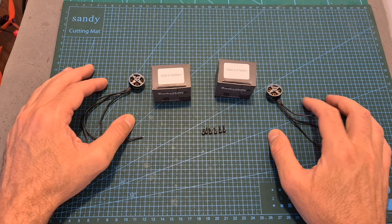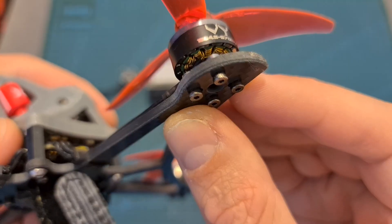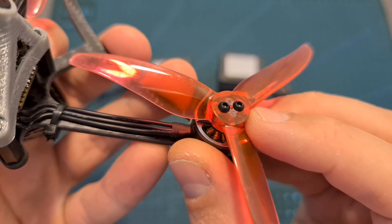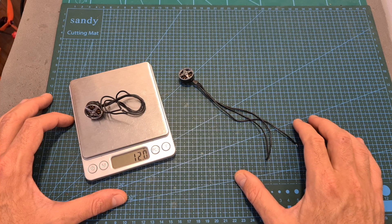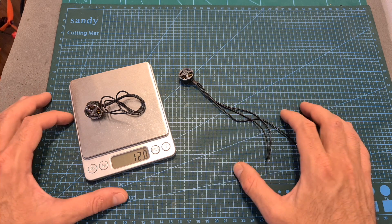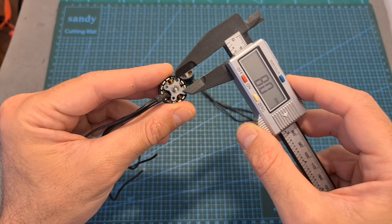In terms of packaging, along with each motor you're getting six 1.5mm hex screws — four shorter ones for securing the motors to a 3-4mm thick bottom plate and two longer ones for securing the propellers. In terms of specs, the weight of the Brother Hobby 1504.5 motor is 12g, including the full length of the 15cm long 24-gauge silicone motor wires. It is using an 8x8mm mounting pattern.